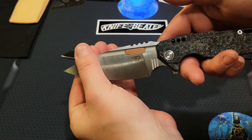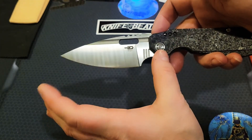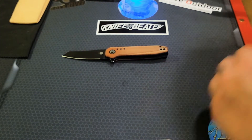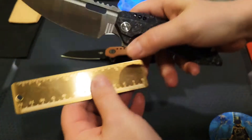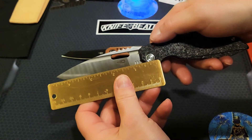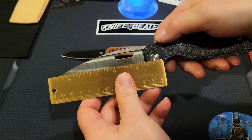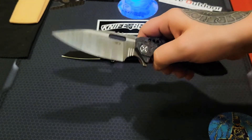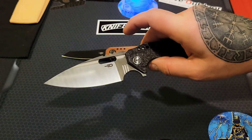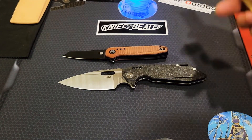I love the way they did the tip — it's like a spear point. I have my little four-inch ruler out here. The pivot and the blade do line up for the most part, so I'd call this a spear point. Honestly, you can call it whatever you want.